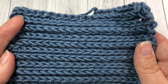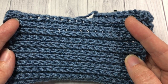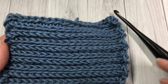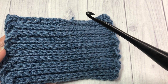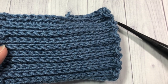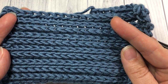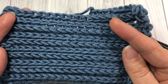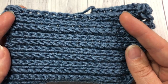Today we are going to be working this camel stitch in rows. I'm going to be using a little bit of the Karen x Pantone yarn by Yarnspirations as well as a 5.5 millimeter crochet hook, and you'll find the links to both of these items in the description of this video. In the description you will also find a link to the written instructions for this stitch, which can be found for free on my blog. So grab a hook and some yarn and let's learn how to crochet the camel stitch.